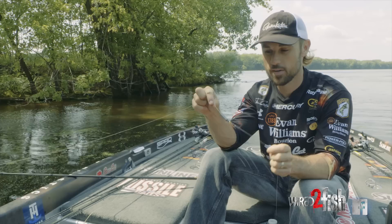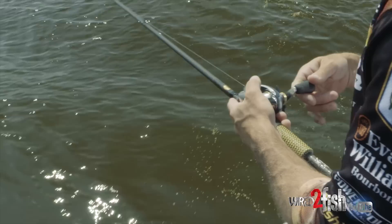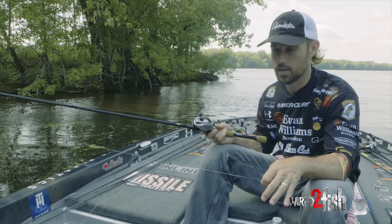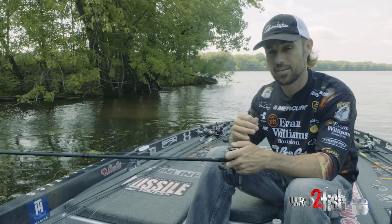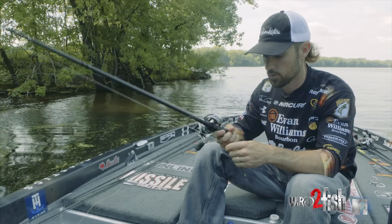Let me walk you through my setup, what I put it on, and kind of how I use it, so you can figure out how to put it back into your repertoire. I start off with a medium heavy seven-foot-three-inch baitcasting rod. I like that medium heavy — I don't want a heavy, I don't want a flipping stick. I want something with some taper to it, a softer tip. And I want a high-speed reel — seven-plus-one ratio — because when those fish bite you, you want to reel up as much slack as quickly as possible. You're not moving the bait with the reel; you're going to move it with the rod.